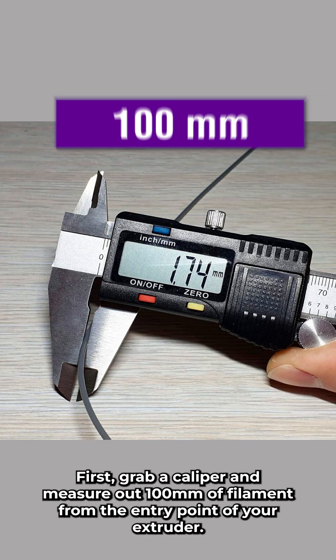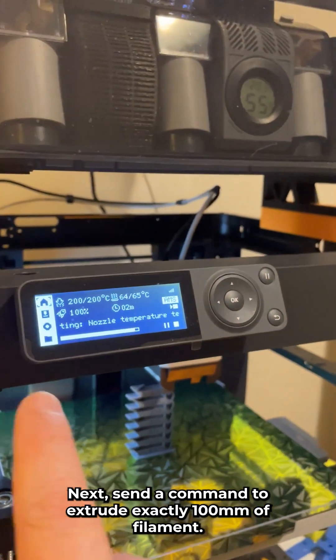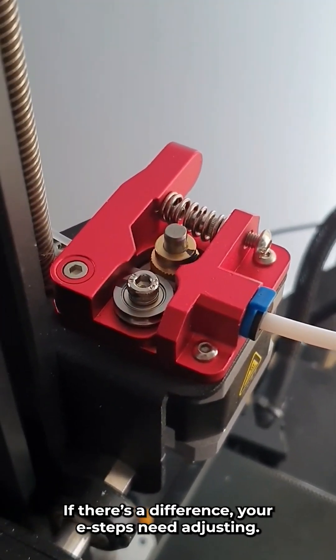First, grab a caliper and measure out 100mm of filament from the entry point of your extruder. Mark it clearly. Next, send a command to extrude exactly 100mm of filament. Now measure again. If there's a difference, your e-steps need adjusting.